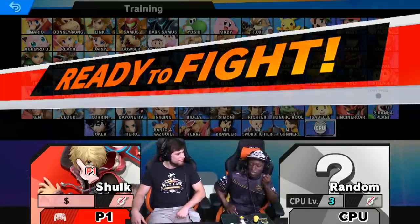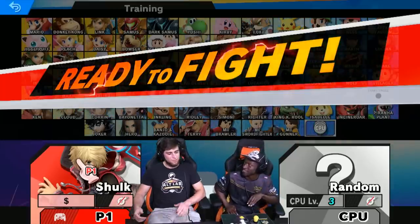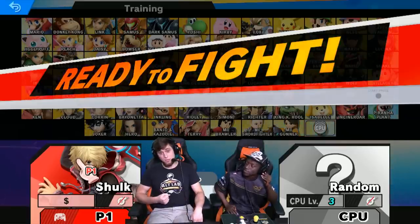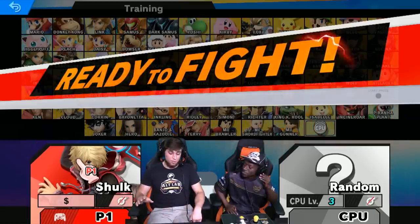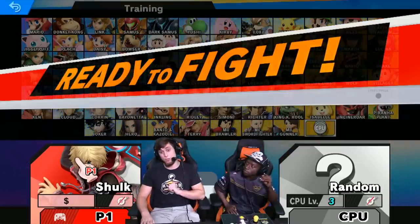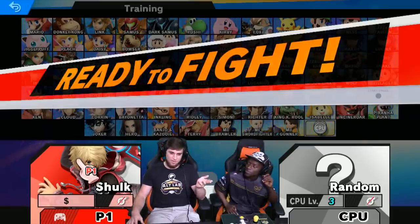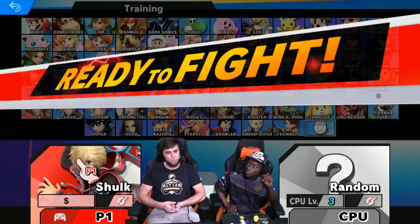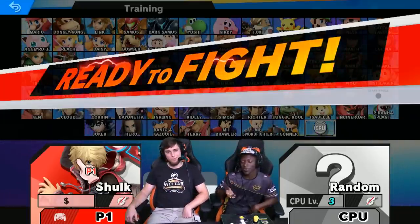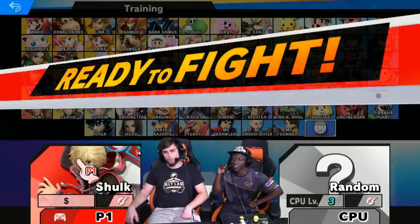I'd like to know one last thing — where could people find the Smash Stick? What's the place to buy this? I'm glad you asked. We have a Twitter, AltLabControl, and we have a website, smashstick.com. We are going to be doing a Kickstarter — our second one — no later than June 2020. So if you're interested in getting one, save up money now. In the meantime, follow us on Twitter, AltLabControl, and smashstick.com. If you like this video, like, subscribe, hit the bell — all the usual. Thank you very much for watching.